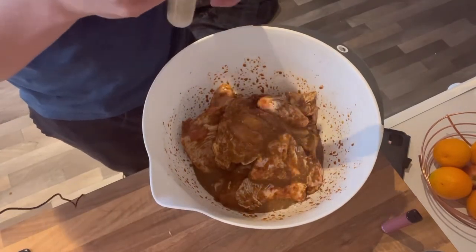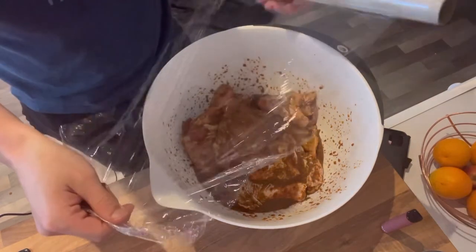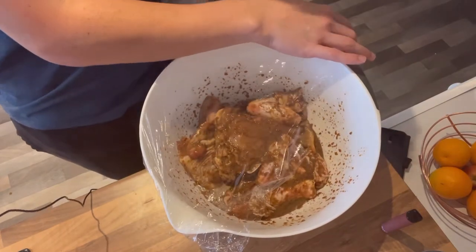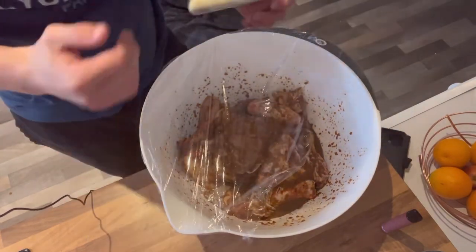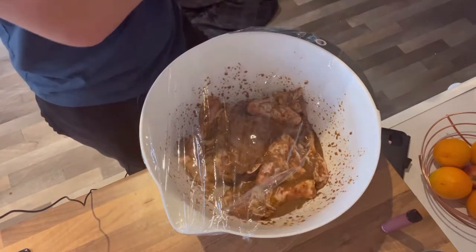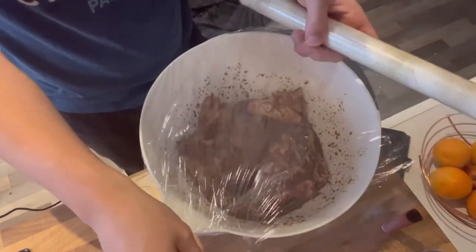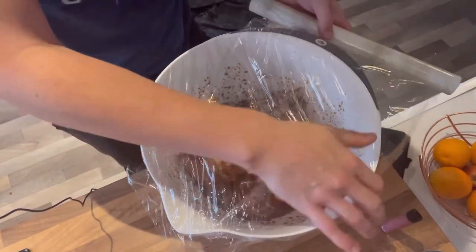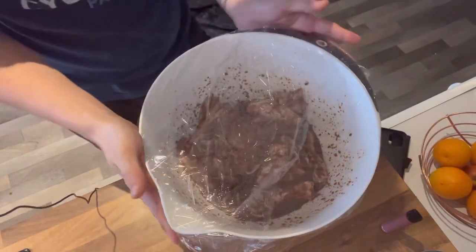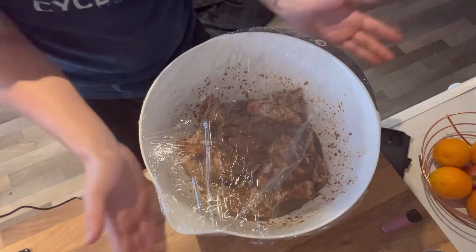Now we're going to wrap this up in cling film — I hate cling film, it's so annoying. It's going in the fridge. The recipe says anything from one hour up until overnight. Obviously it's completely up to you — you'll get better flavour the longer you leave it to marinade. I would normally leave it overnight. I'm making this at about quarter to eight in the morning and I'll be finishing it off maybe five or six p.m., so it's definitely getting some decent time. If I had more time I'd have done it overnight, but I work very awkward shifts.